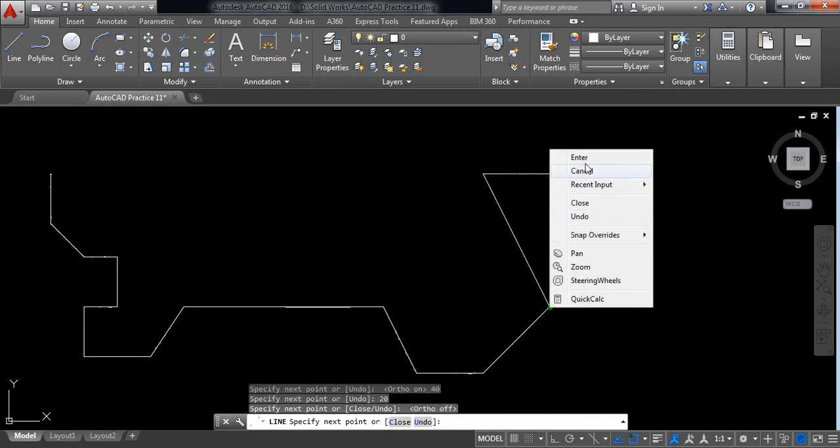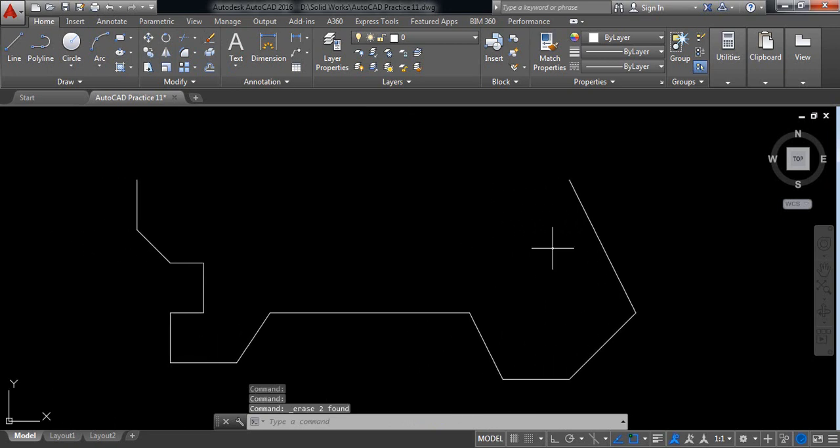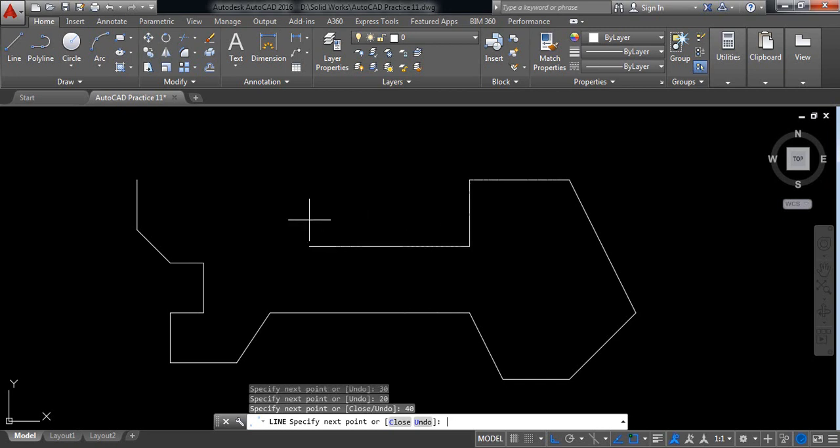Switch on ortho — it is 40, and 20. Just intersect here. Now delete these two. Now switch on ortho again. Select line and from this point, draw a line — it will be 30 millimeters. In this direction it is 20 millimeters, in this direction it is 40 millimeters, in this direction it is 10, and also 10.